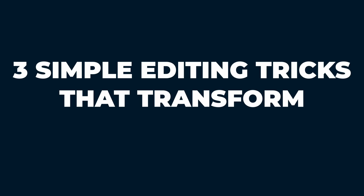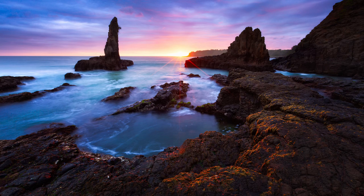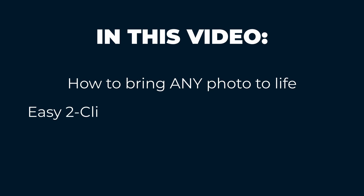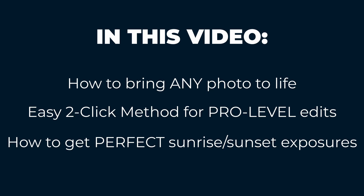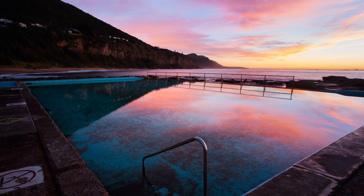Do your photos end up lacking a wow factor even after you've edited them in Photoshop? If so, there are three simple editing tricks that will help you transform your photos. In this video, I'll show you the simple trick to bring any photo to life with just a few clicks, the easy two-click method that unlocks adjustments that pros use all the time, and how to use an advanced editing technique for perfect sunrise and sunset exposures every time.